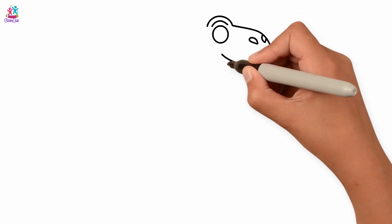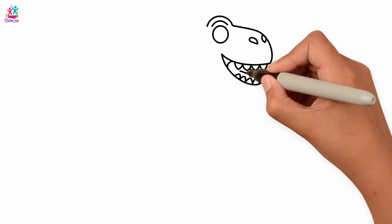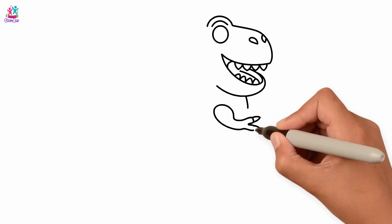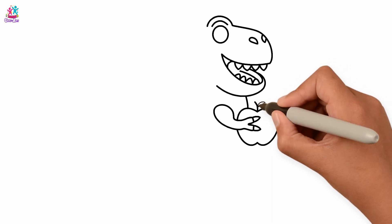Let's start with the head. His big mouth and sharp teeth. I can see his tongue. Can you see it too? He is holding something in his hands. What is it?